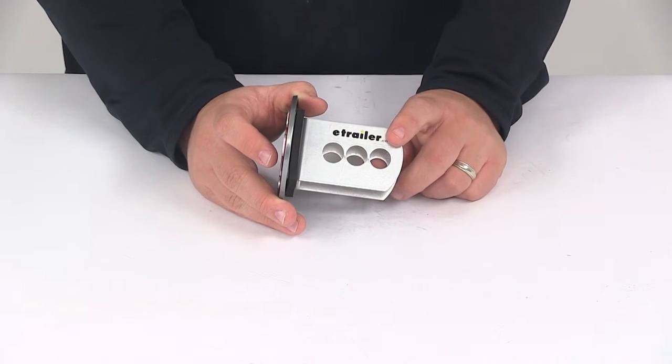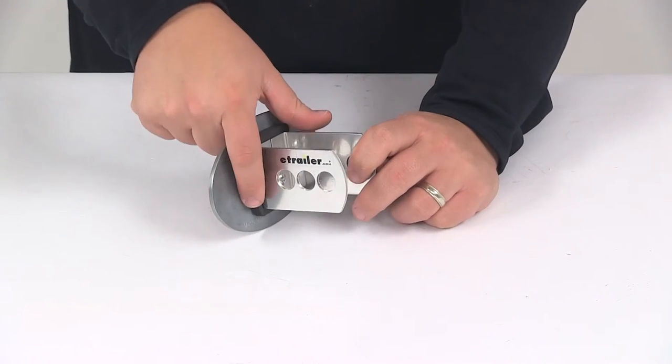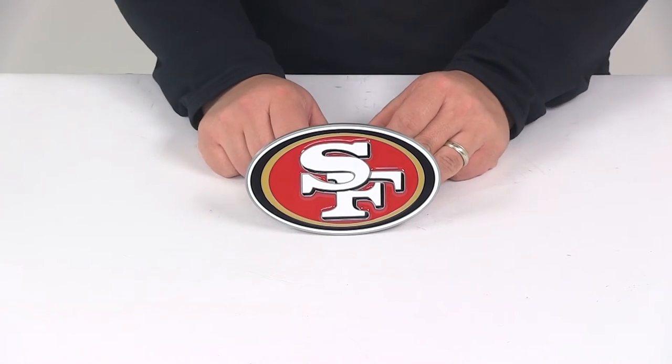The pin holes on this unit will accept a standard 5/8-inch diameter pin. It does come with a foam gasket that's going to help reduce rattle between the hitch cover and your hitch. This unit is designed for a two inch by two inch hitch.